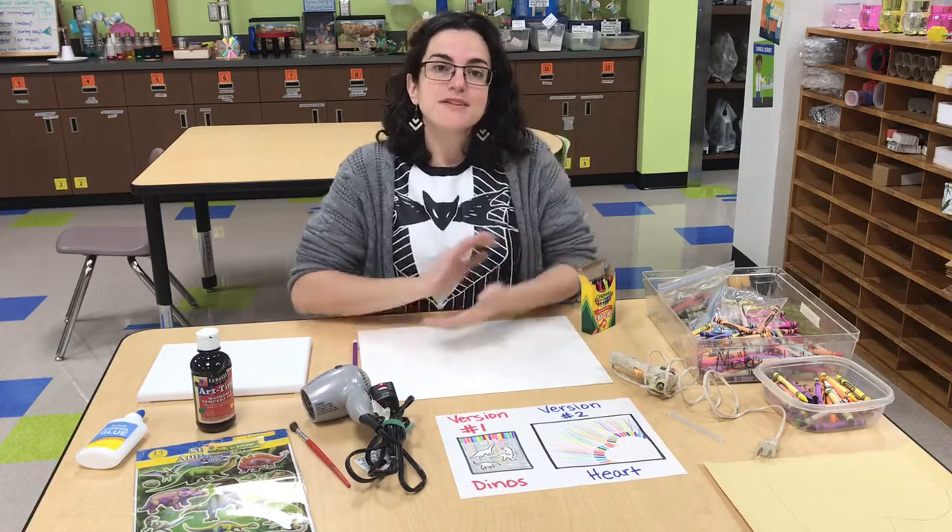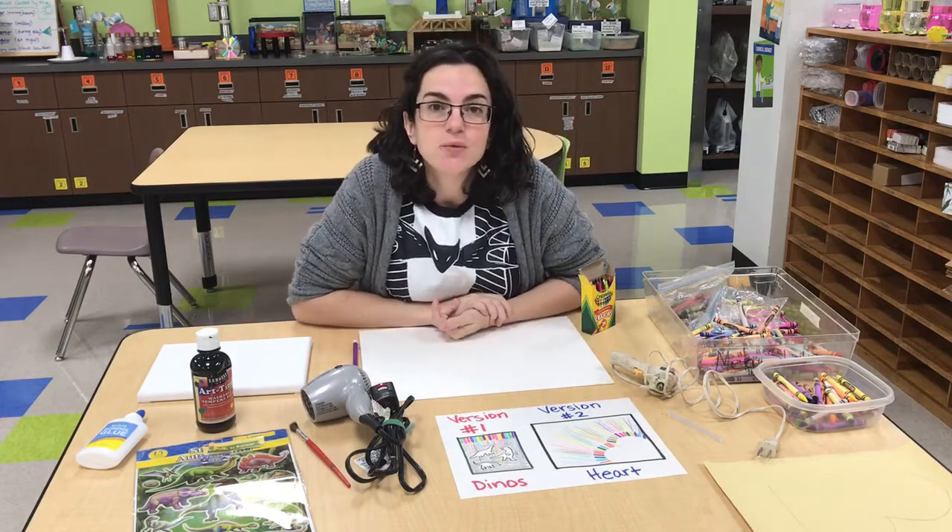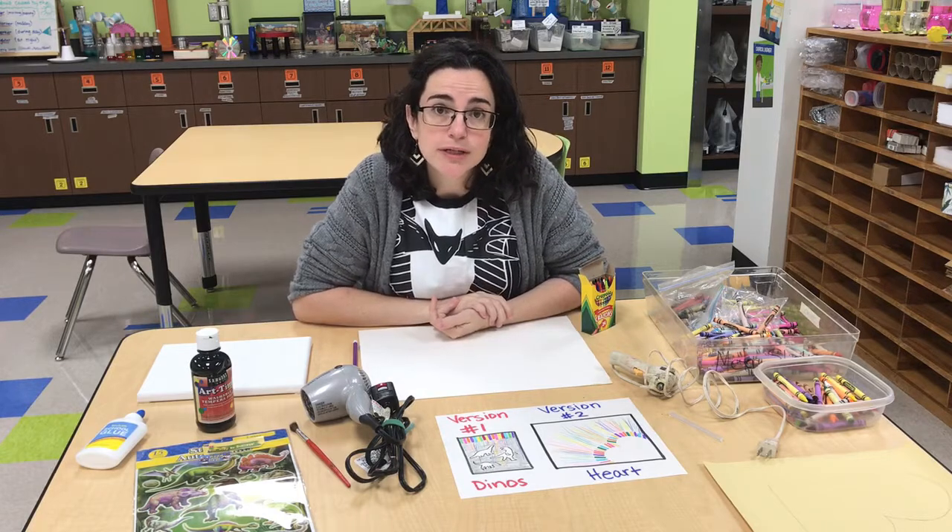Hey everyone, it's Ms. Bell here from the Science Lab again and we are going to be talking about heating and cooling again.